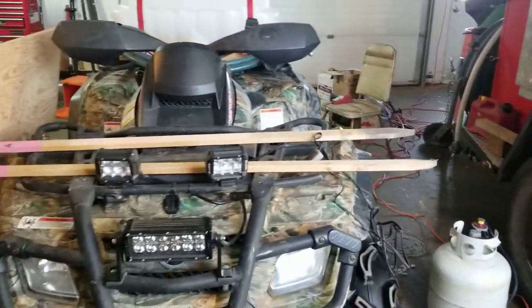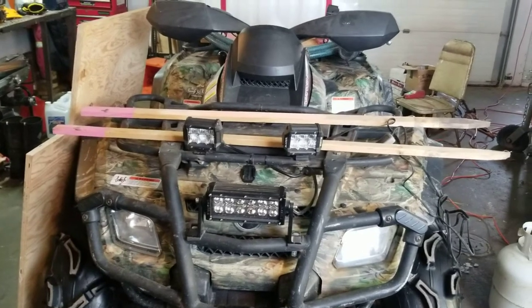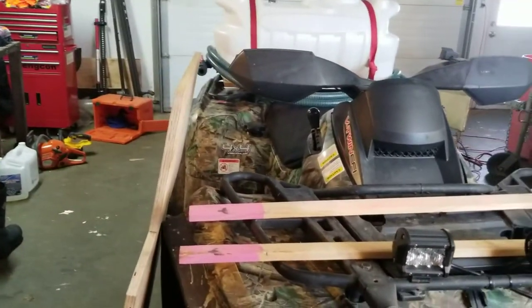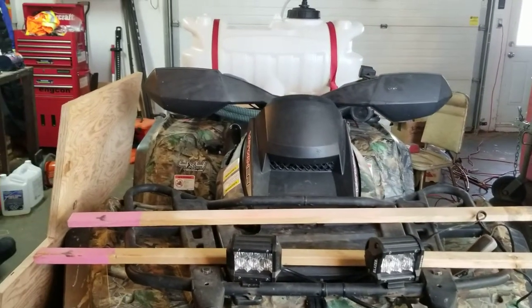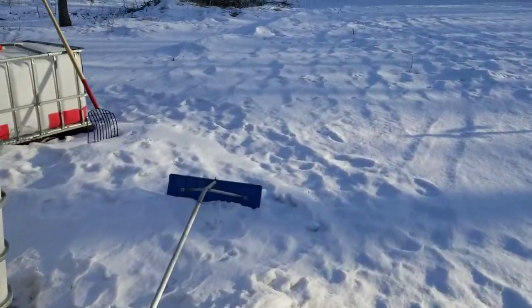I've put out brochures to some local municipalities to let them know I've got this capability — I can invoice them if they need help, patrol fire lines, whatever can be done with this setup. I also have a three-quarter ton Ford F-250 four-wheel drive diesel with a 150-gallon tote I could put on there and use my two-inch pump for fighting grass fires.